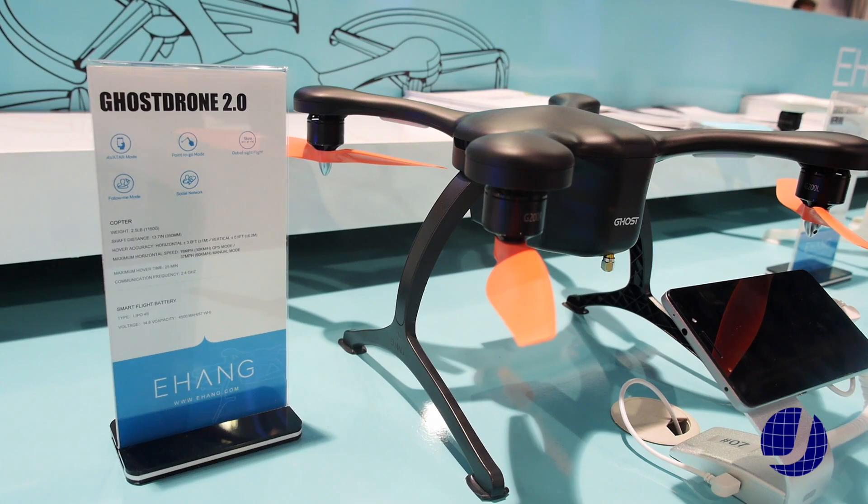And what flight time are we looking at? We're looking at about 20 to 25 minutes depending on what you're doing. The recharge time is about 60 minutes, and extra batteries are around $90.